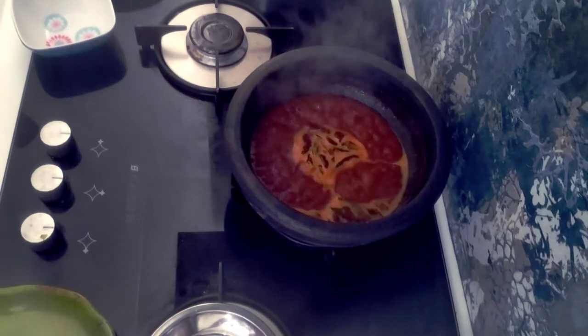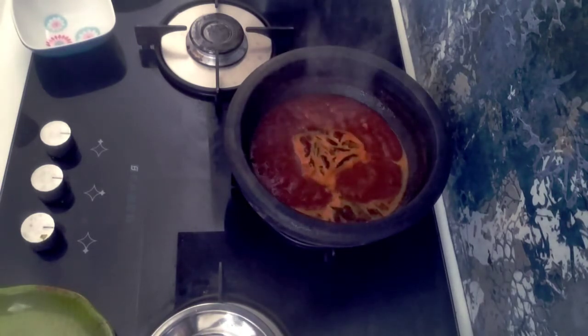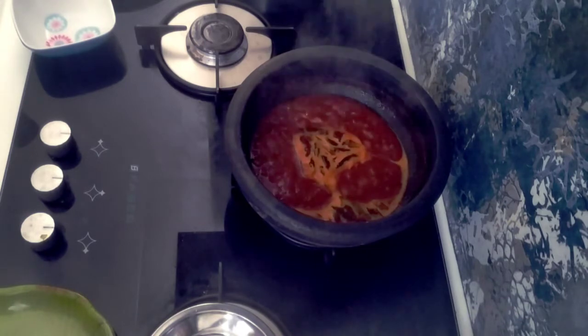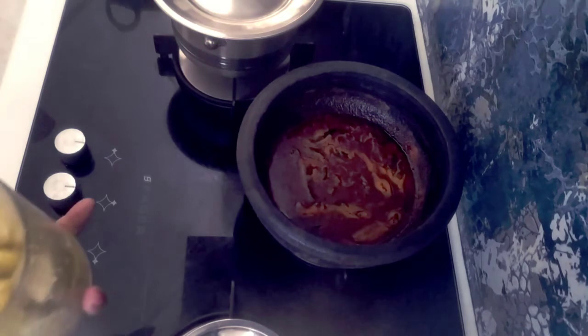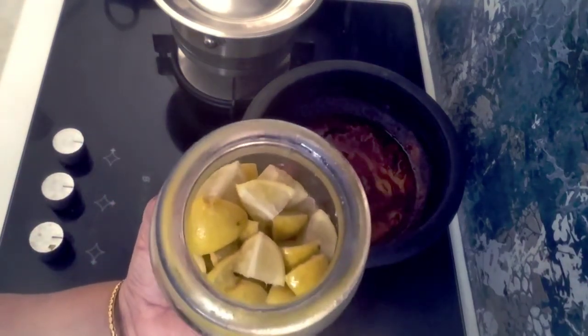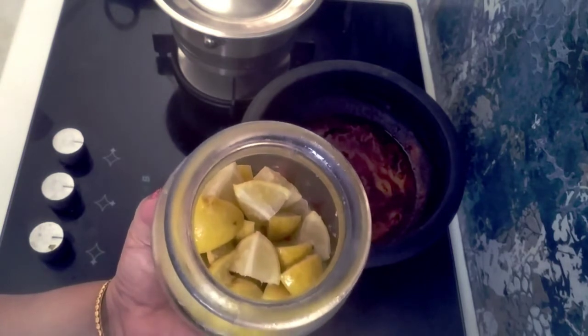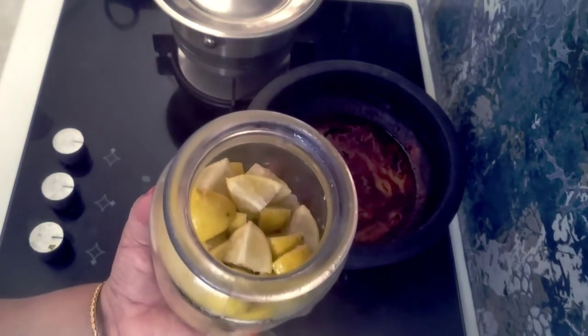I am going to make a small pot. Let's make a small pot and keep it going for a while.